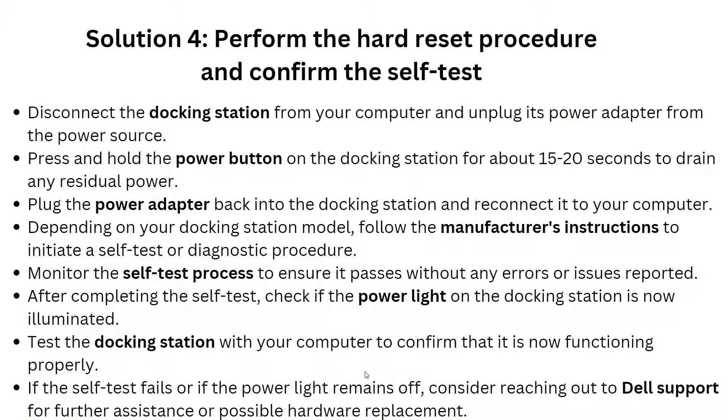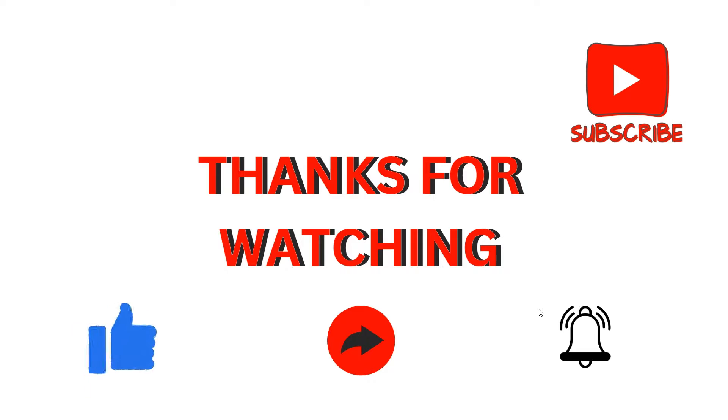Test the docking station with your computer to confirm it is now functioning properly. If the tests fail or the power light remains off, consider reaching out to the support team for further assistance or possible hardware replacement. These are the simple solutions to tackle the problem of your docking station power light not turning on. Thank you for watching — we hope you liked it and we will see you in the next video.